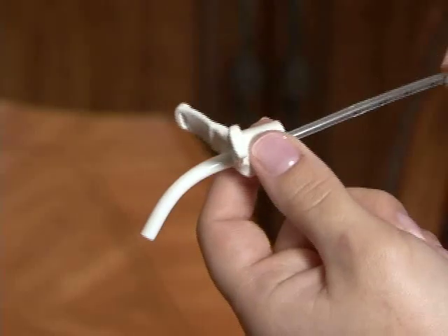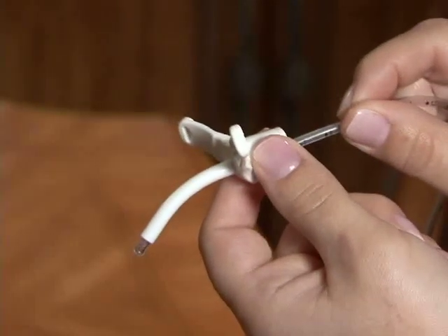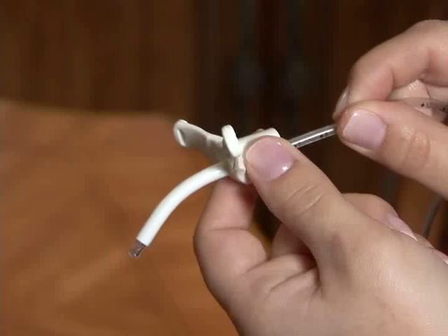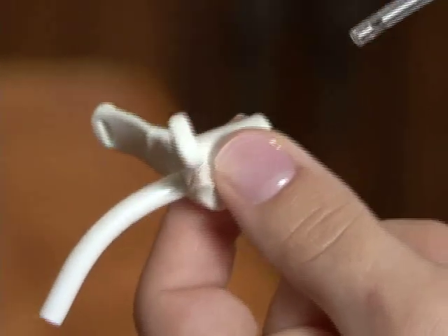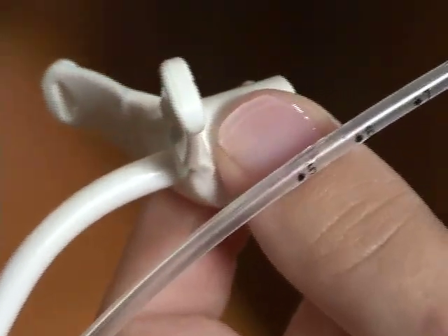The proper way to suction involves knowing how far down you need to insert the suction catheter. The easiest and safest way to do this is to measure your catheter tip against an extra trach tube that is the same size as your child's. The tip of the suction catheter should go to the end of the trach tube or just slightly past it. A lot of catheters have numbers on them, which will easily allow you to know where to stop.